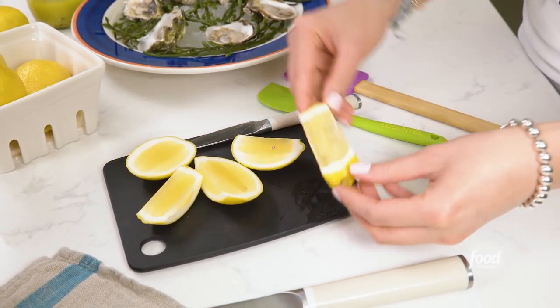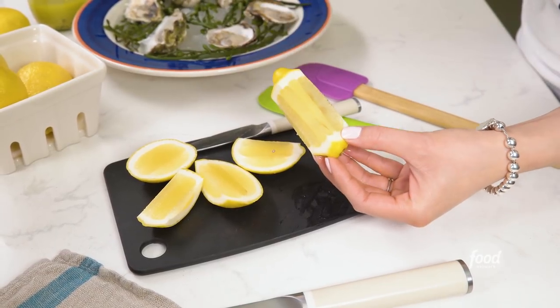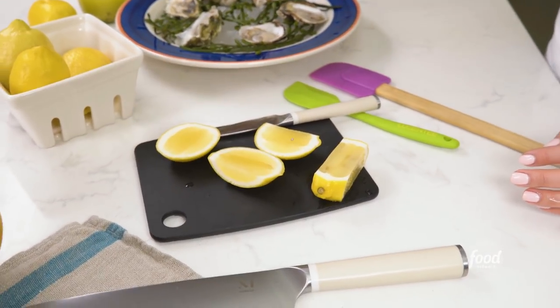This way you can squeeze it directly. This middle part, you can squeeze it out, put it in a jar, strain it. You can make lemonade or use it for your fresh vinaigrette. But for now, I'm going to make some oysters.